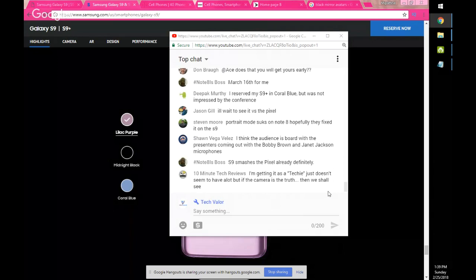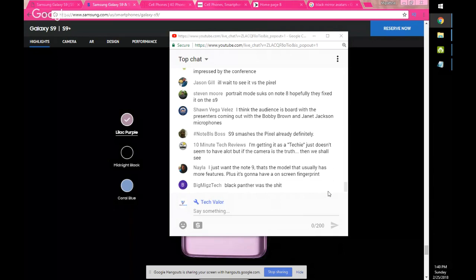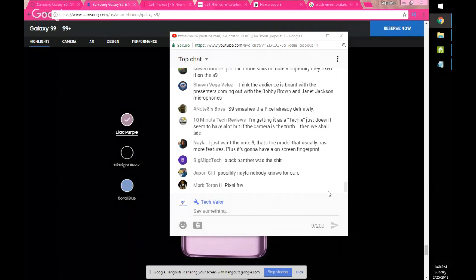Did you see Black Panther? I'm going to see it today. I'm not going to spoil anything, but there's a scene in South Korea and I was hoping Samsung was going to be there but they weren't — they missed an opportunity. I'm happy they're getting into AR technology and taking the next step. And whoever is head of news at Samsung needs to tighten up those leaks — it really affected the presentation.